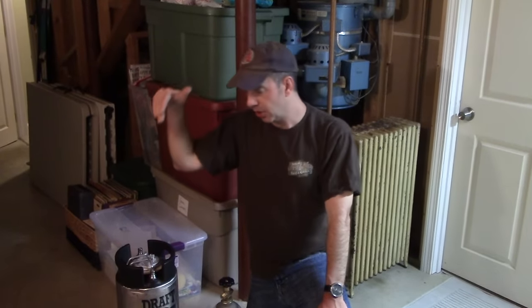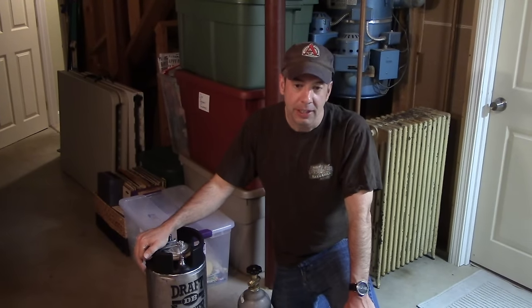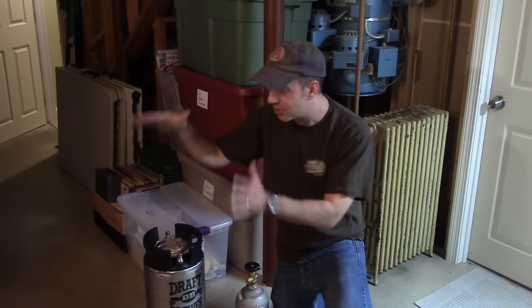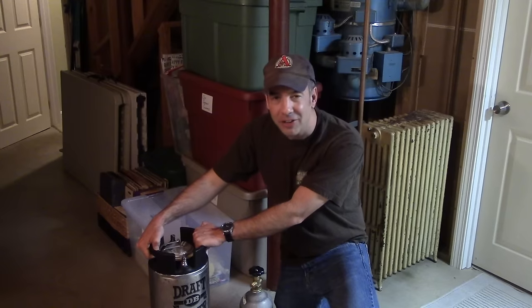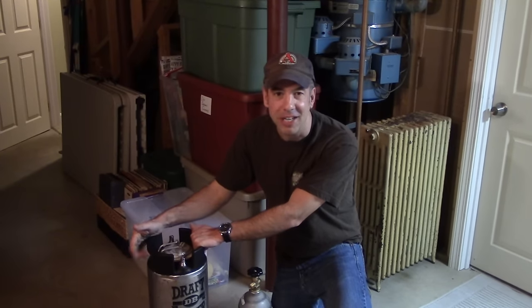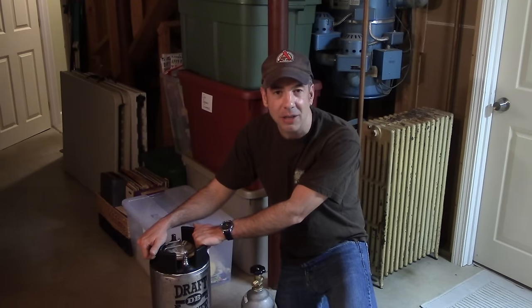What we didn't show you — what happened off-camera — was I actually racked the beer that I brewed for this particular kegging experiment into this. I thought you didn't need to see that. Before I even did that, I made sure that I cleaned this puppy with PBW. I soaked it overnight just to get all the soda smells out. It didn't smell great when we opened it up on camera all those weeks ago. So I made sure that it was all cleaned out.